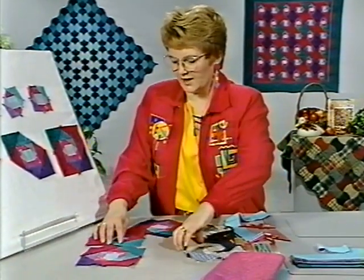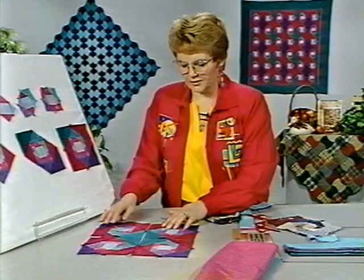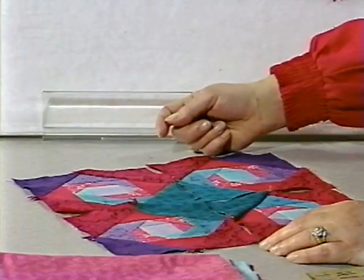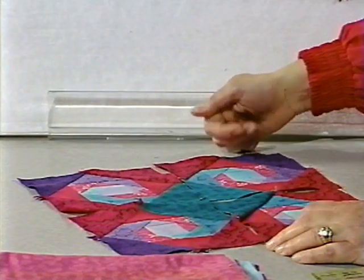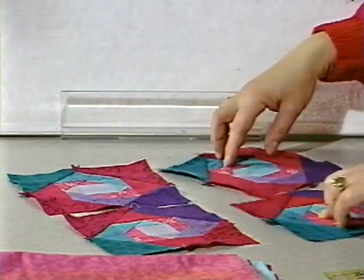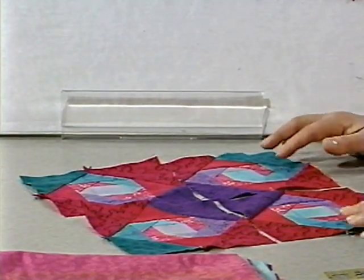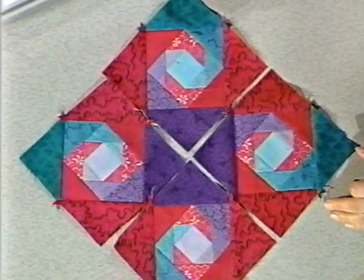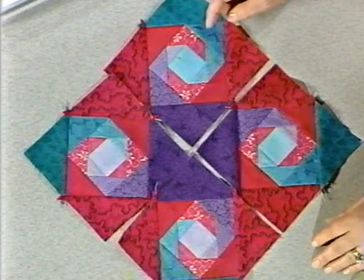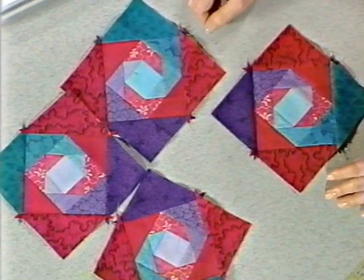I'll put four of these down here so you can see what one complete block looks like. When I put the four with green into the center, you'll see that that dominates the block and the purple ends up on the outside edge. And if I flip these blocks around, you'll notice that I have a purple Snail's Trail with green ending up on the outside edge. So if you are going to make just a pillow or something like that, you have that option to have a purple or a green center. Just one block by itself, finished off, would make a very nice pot holder.